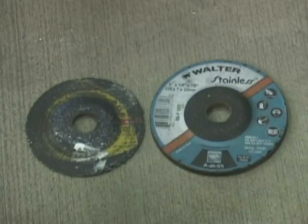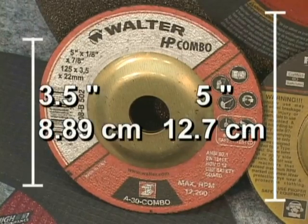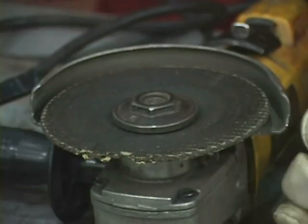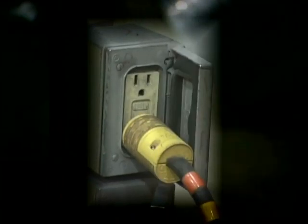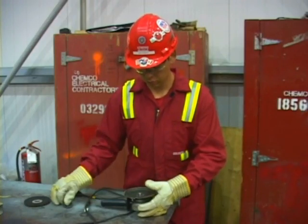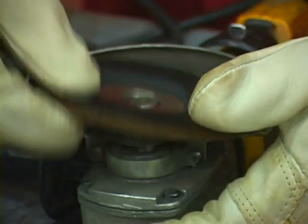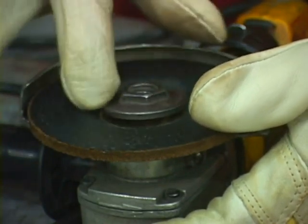Disc wear should not exceed one-third of the disc's size. For example, a five-inch disc should be discarded when it reaches three and a half inches in diameter. If the disc is damaged, replace it. When changing discs or abrasive attachments, make sure the grinder is unplugged. Ensure that you have control of the cord end — this applies to both electric and pneumatic grinders. You do not want someone energizing the tool by mistake when you are changing a disc.